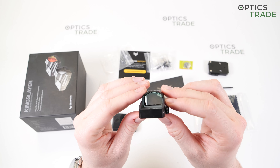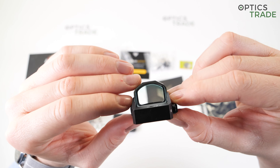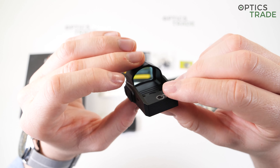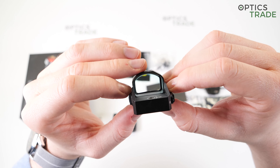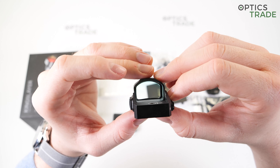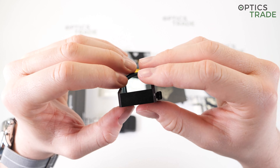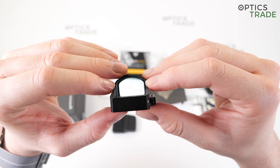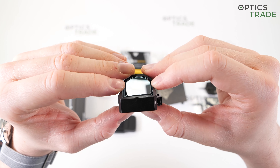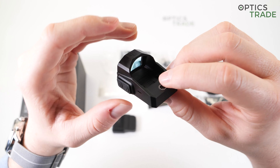As regards the optics, the sight operates at one times magnification, so you can use it with both eyes open without problems. The glass is fully multicoated to provide a clear, bright image. There is also an anti-glare lens coating applied, which does its job perfectly. If you look closely, you will see some blue tint in the upper corners of the lens, but you won't be bothered by that during use.